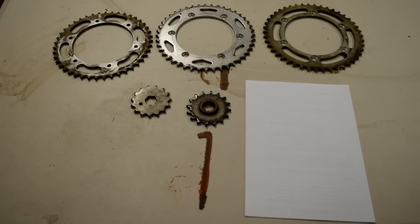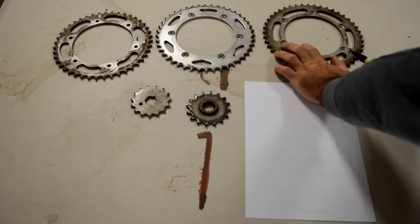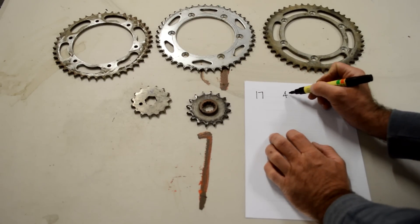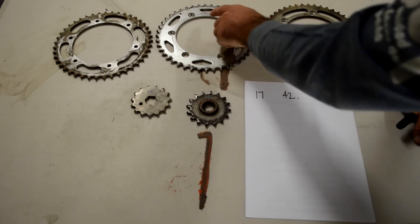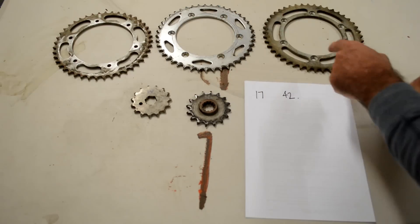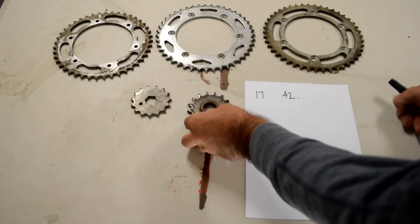So here we are up on the table. We've got various sprockets: a 43, a 44, and a 45, and we've got a 15 and 16 front. The KTM was a 17/42. Make sure you actually count the teeth on your sprocket, because this particular one has 'C45' written on it but it's actually a 44-tooth sprocket. Don't believe whatever number you see written on there — actually count them.